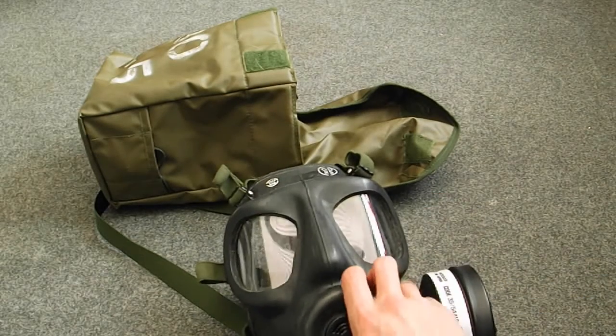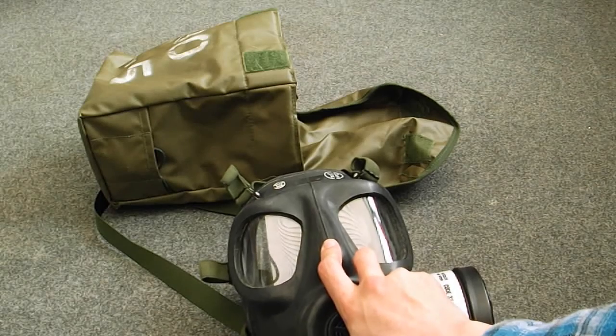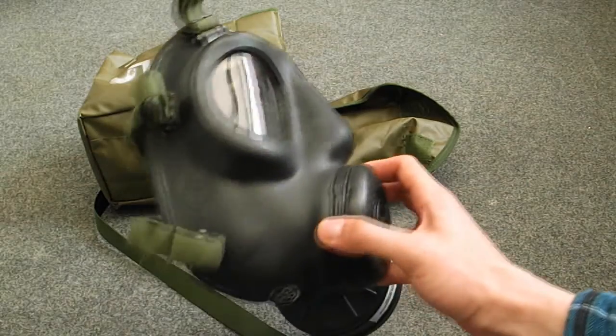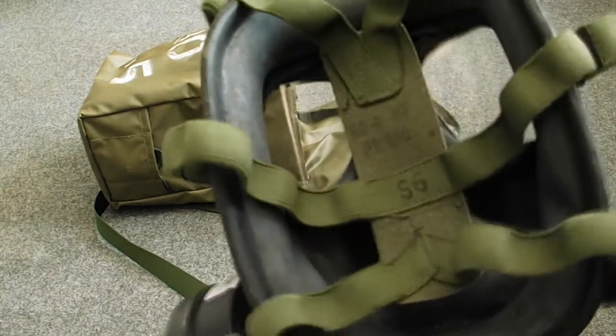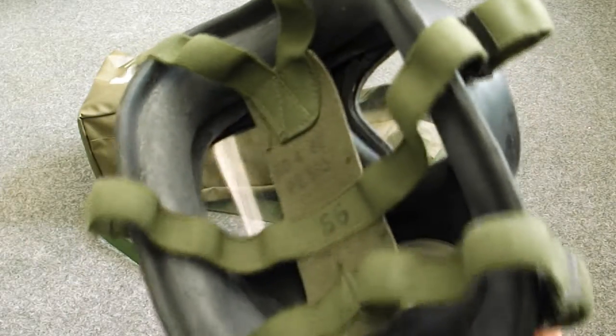The biggest flaw of this mask is its big eye pieces. Because of the curve on them, it literally makes you feel sick if you're wearing this for a long time, especially if you try and turn your head, because the angle of the plastic is really horrible to look through.